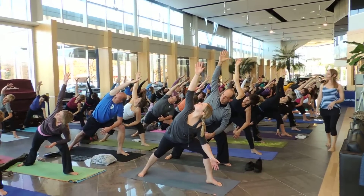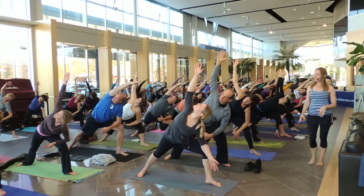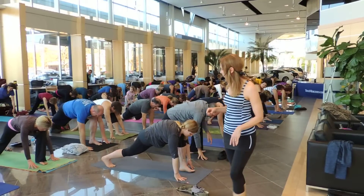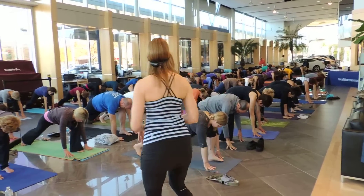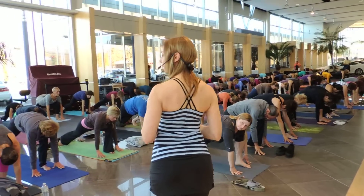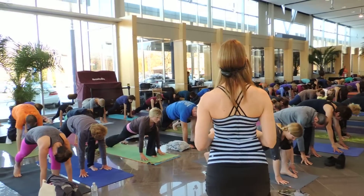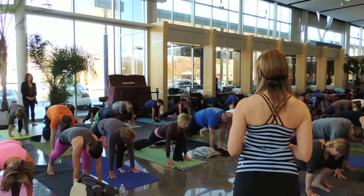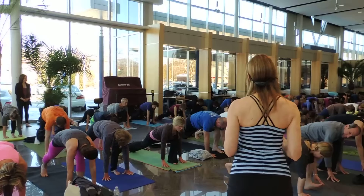Full breath here. Exhale, cartwheel your hands down — meaning bring your hands to frame your front foot — and lift your back heel up off the floor. I'm going to give you guys a chance to really express your joy here however you like. You can either step switch it or jump switch it.